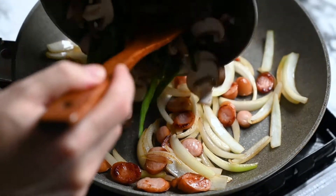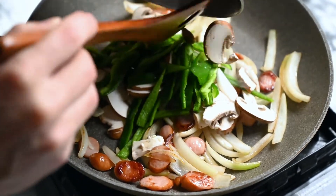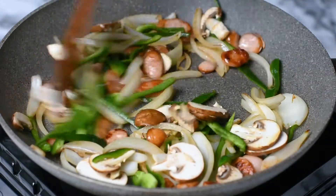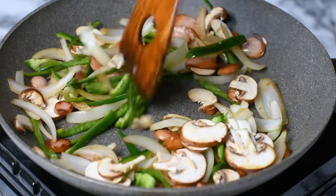After a couple of minutes add the pepper and mushrooms and fry for another two minutes. We don't cook the vegetables for too long because we want them to keep a good texture.